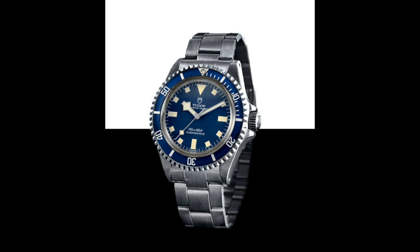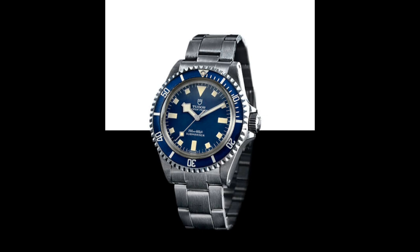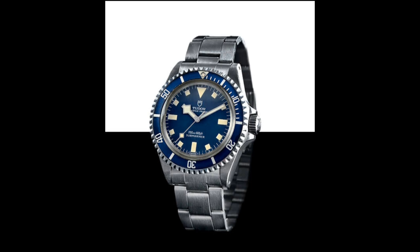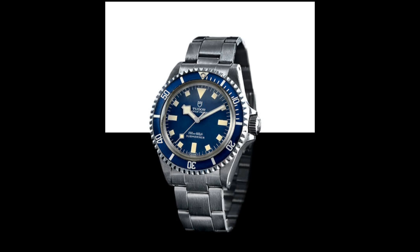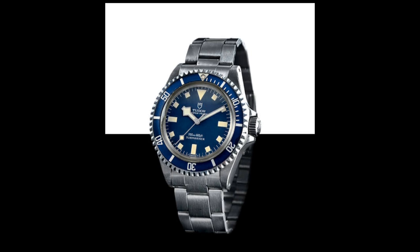This reference actually lasted 14 years with no real updates — a real testament to how well made and well designed it was. It featured a more simple crown shape for easier gripping, better fitting end links, slightly adjusted case proportions, and a highly grippable and easily manoeuvrable bezel. Another reason for its success was the incorporation of the flip-lock style clasp, which was more secure. It also featured a dive extension for wearing over a wetsuit — a very practical feature for a true diving instrument.